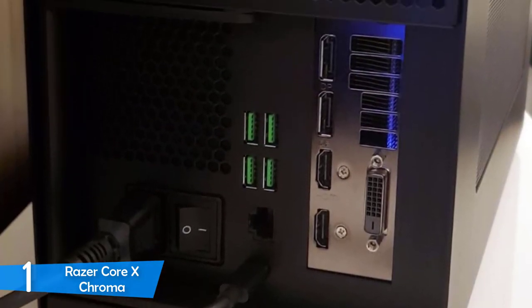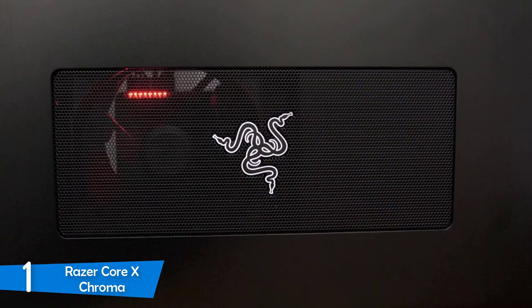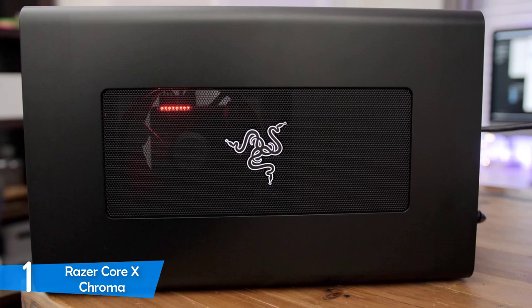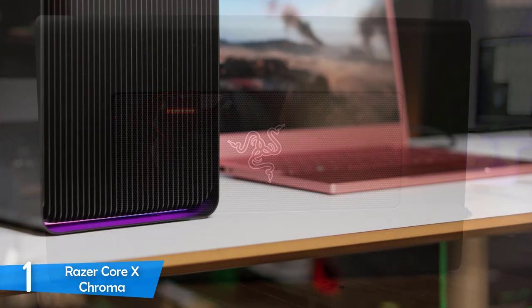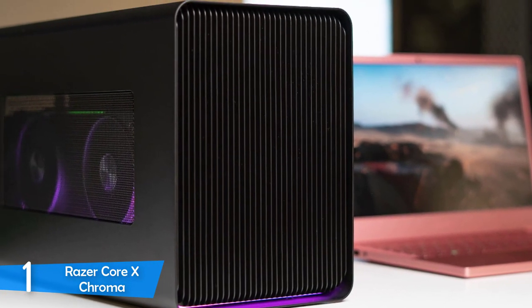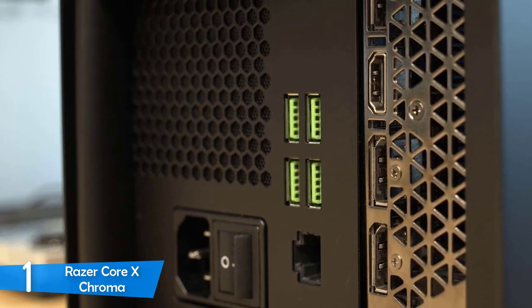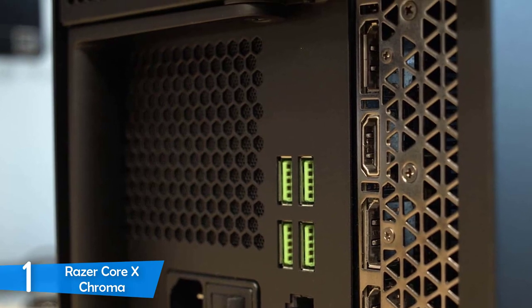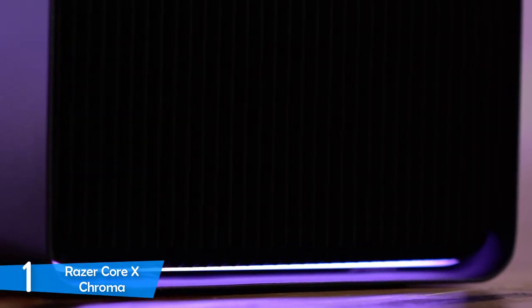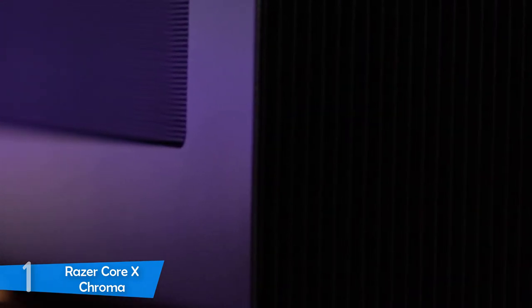My favourite feature of the Razer Core X Chroma is its Chroma lighting system, present in most Razer devices. You control the lighting through Razer Synapse software, which lets you change brightness, effects, colours, and set up advanced effects across 16 lighting zones. Installing a graphics unit is super easy — just pull the handle from the back, insert the GPU into the PCI Express slot, and connect the power cables. The best in every aspect and compatible with most laptops, the Razer Core X Chroma comes with might that'll leave you breathless.